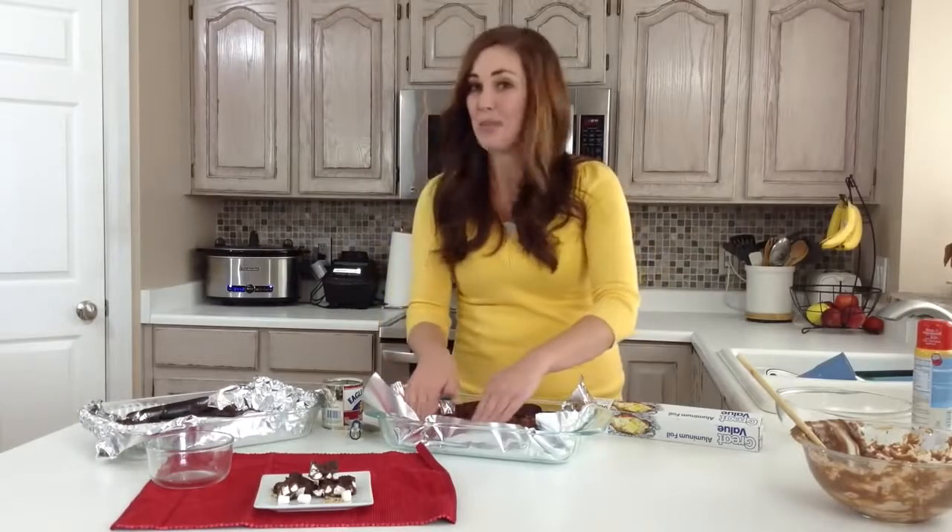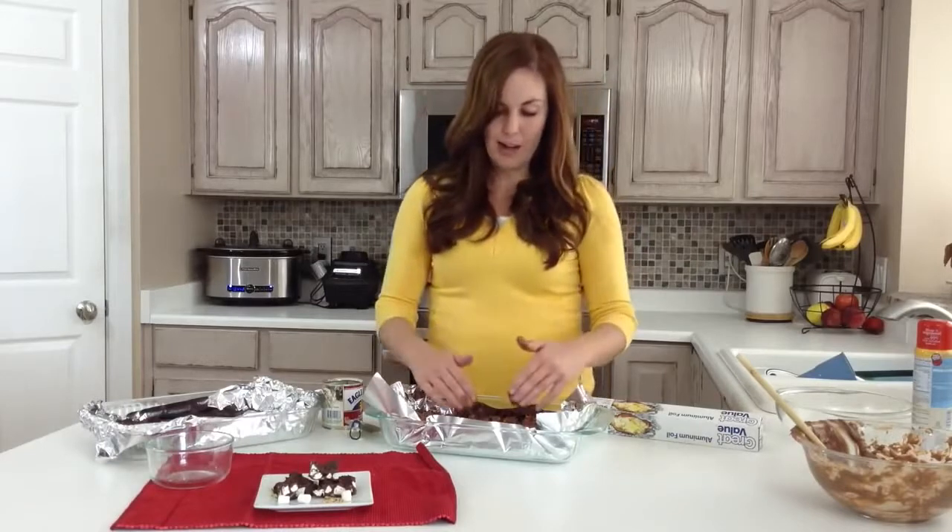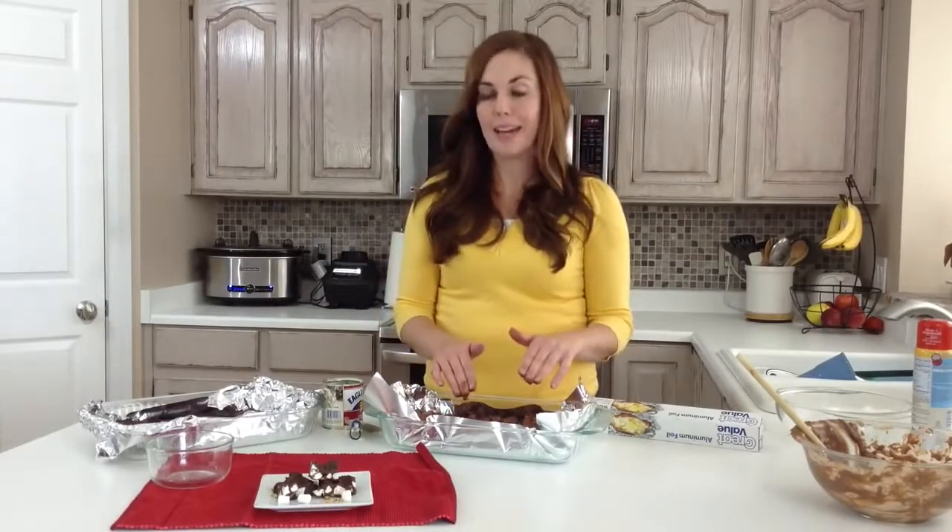And there you go! It's kind of bumpy, but that's why it's called Rocky Road Fudge. Throw it in your fridge and let it chill for 30 to 60 minutes. If you can even do it overnight, that's best.